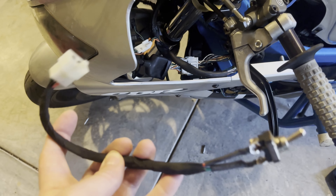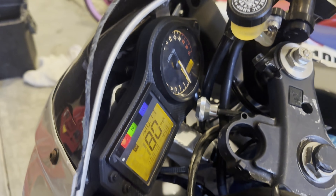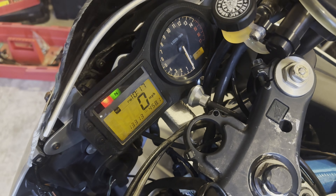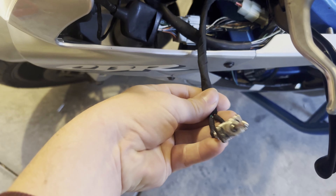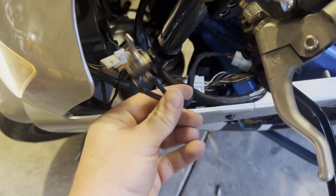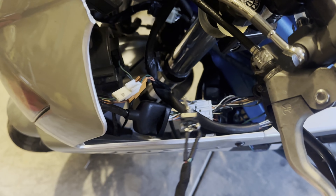Anyways, I plugged it in and it worked right away. It's kind of a process to make, but it's definitely doable at home and you can do it with a regular soldering iron too — you don't have to have all the heavy duty stuff that I have.